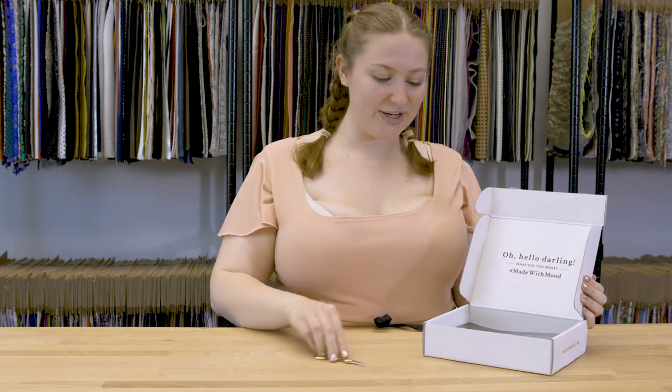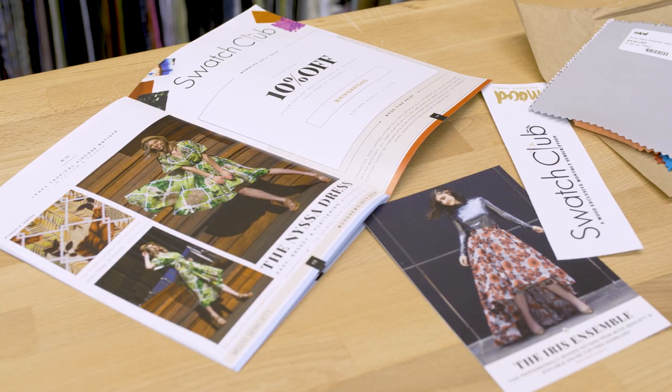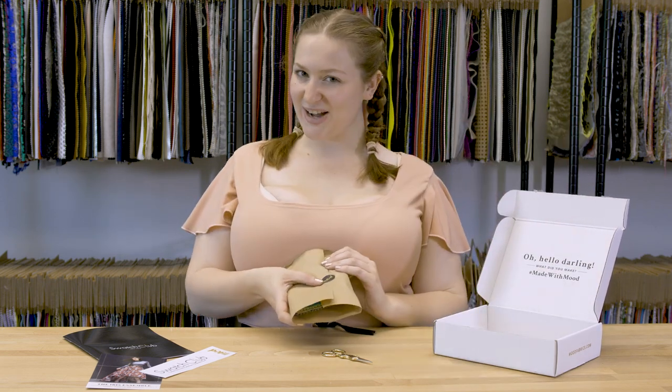Oh hello darling, all over again. We've got this beautiful pamphlet filled with style posts and different cosplay and free patterns — it's amazing. We've got a lovely challenge going and Iris Ensemble on the back, and a sticker that I'll be popping on my laptop later today. And what you've all been waiting for: the swatches.